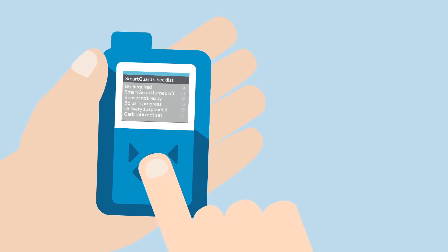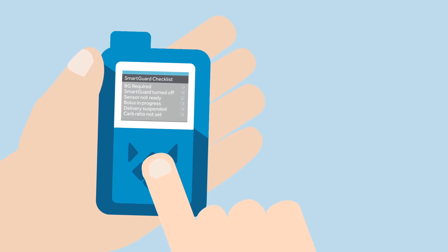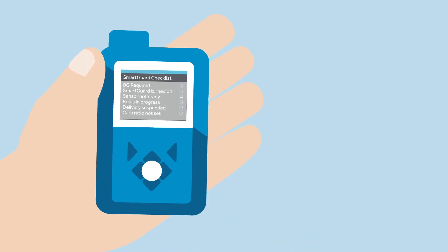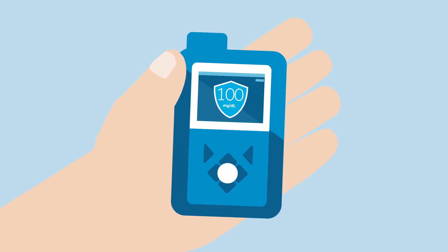The green check mark icon means that the item is ready. A question mark icon means that there is an action to be done. A wait icon means the pump is updating and there is no action to take at that time. Now the SmartGuard feature is activated and it is working based upon the SG readings. There will be a big blue shield icon with a glucose value in the middle displayed on the pump screen.